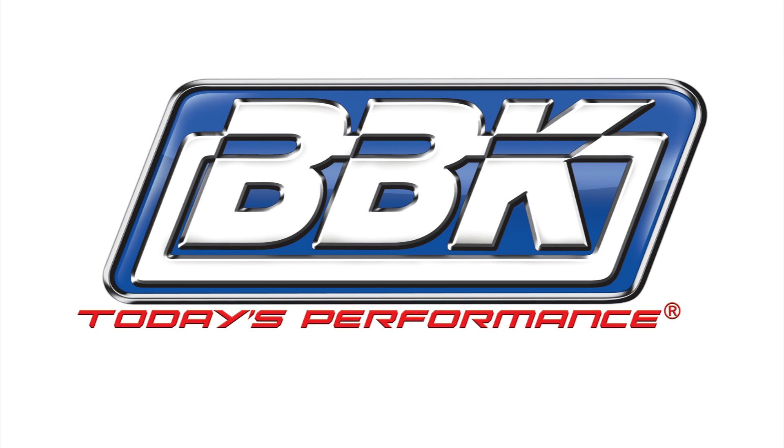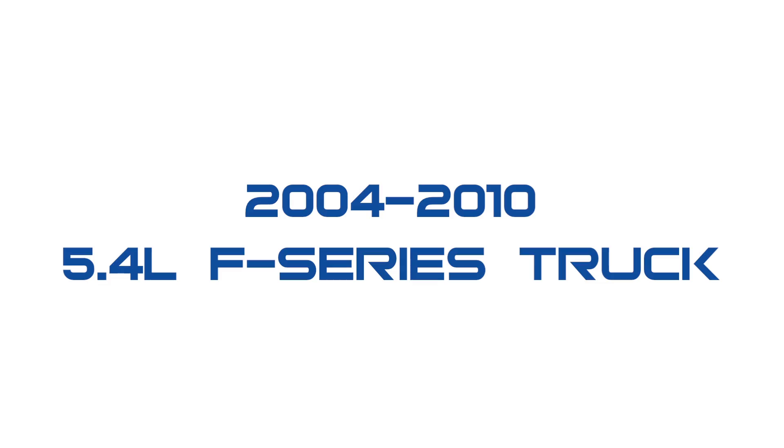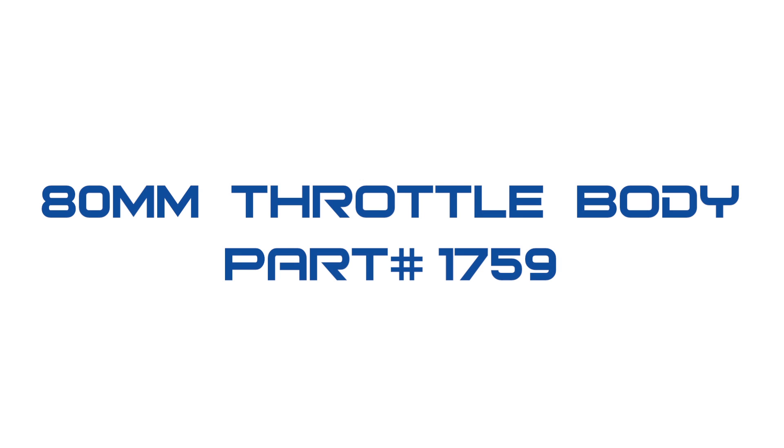Hey, this is Brian Rogers for BBK Performance to show you how to quickly and easily add more horsepower, torque, and throttle response to your 2004-2010 5.4L F-Series truck using our 80mm throttle body, part number 1759.